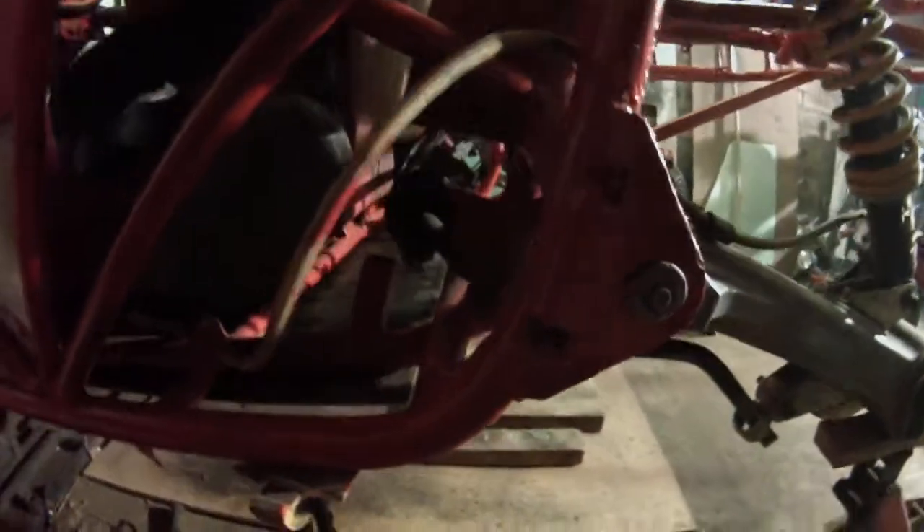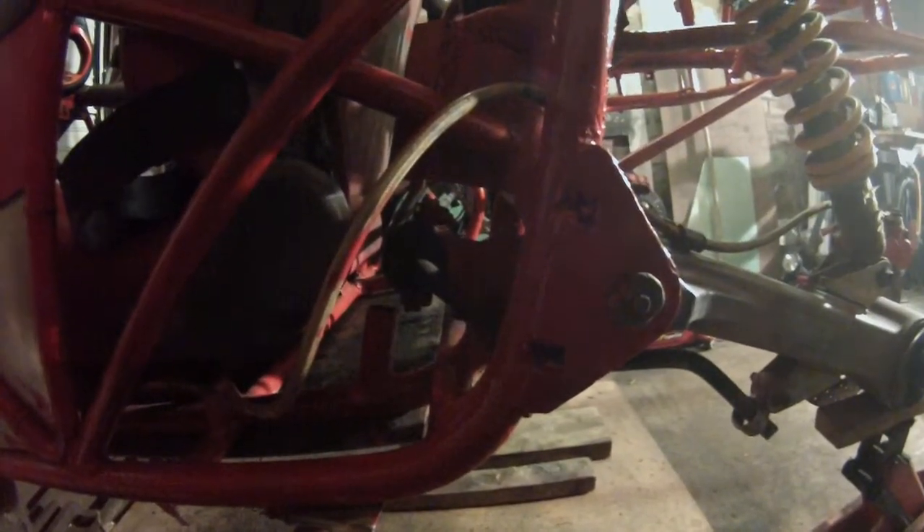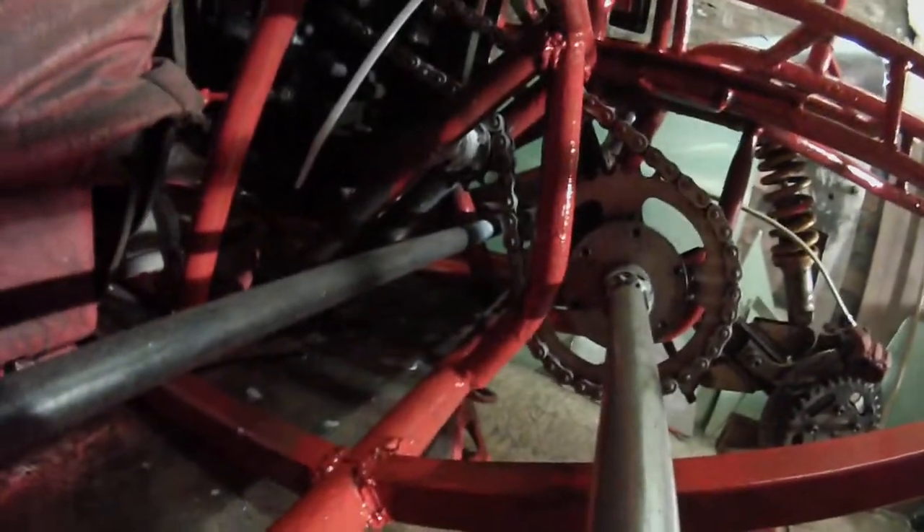I've also had to extend the roll bar blocks so that it cleared my chain. There's not a lot of space as you can see.